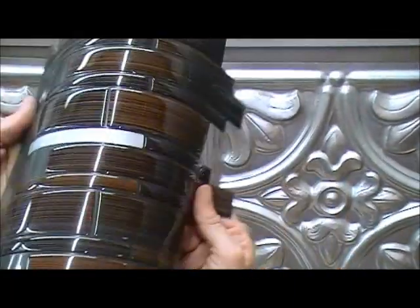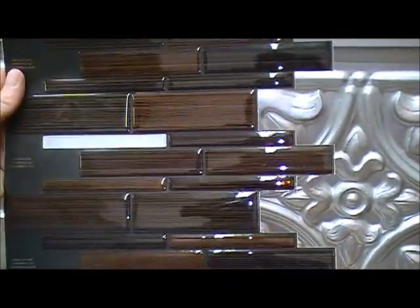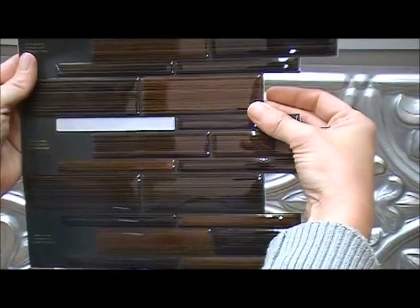As you can see, this tile is completely flexible, easy to cut or trim with an X-Acto knife. Simply remove the paper backing and press to the wall.